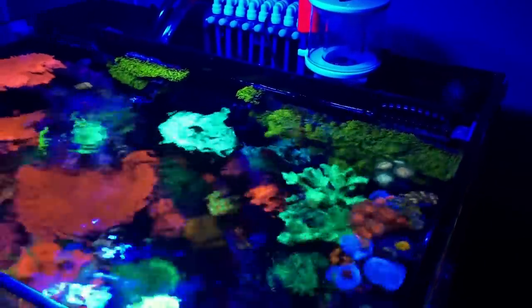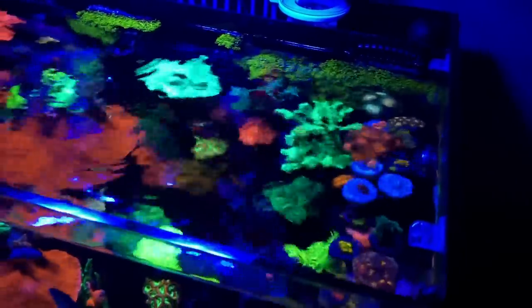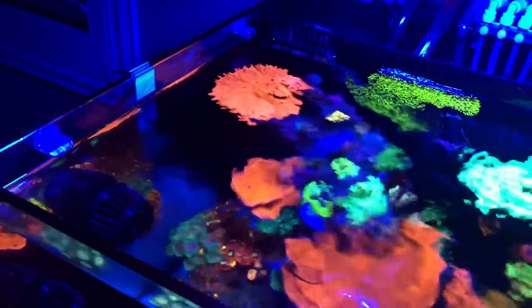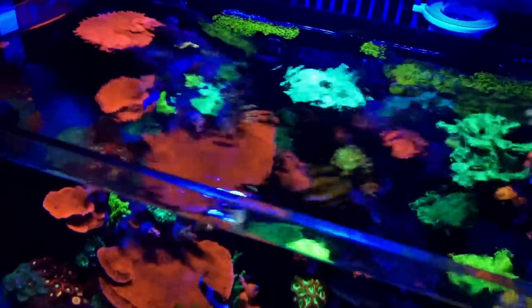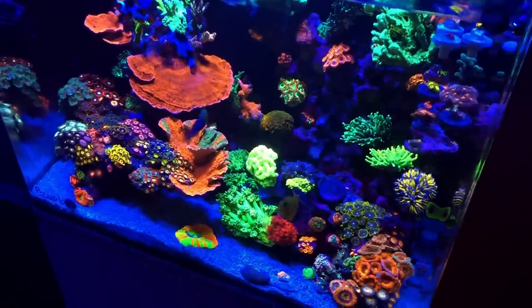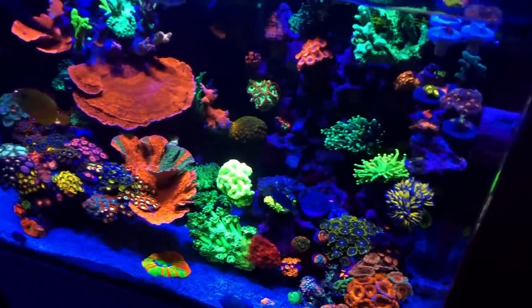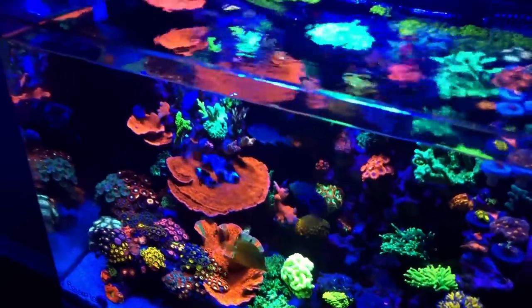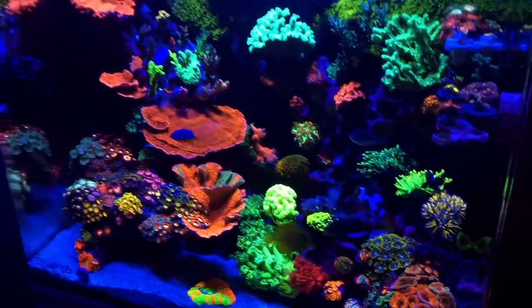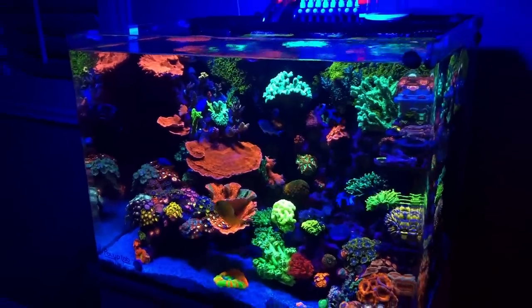A part I wanted to cover that ties into flow is surface agitation. As you guys can see in this shot, surface agitation is just the water rippling. With some pumps like the MP10, this is pretty hard to achieve because you can't really point it in any direction. Typically with your overflows, you can point the nozzles a certain way to allow this. Getting surface agitation is really good because it keeps the water oxygenated. In some cases it'll help control the pH, and with certain lights it'll actually give your tank a shimmer.